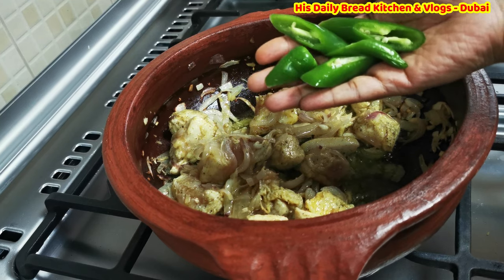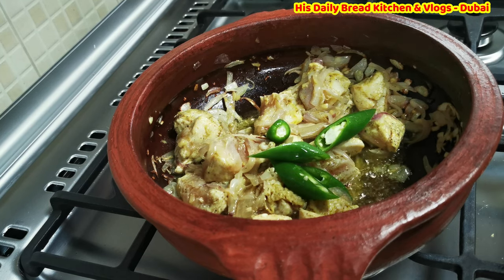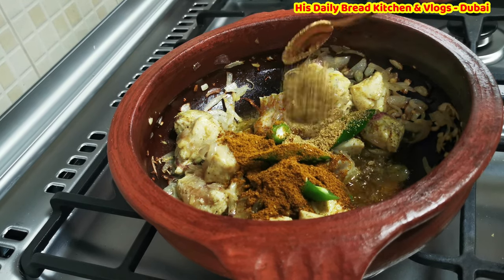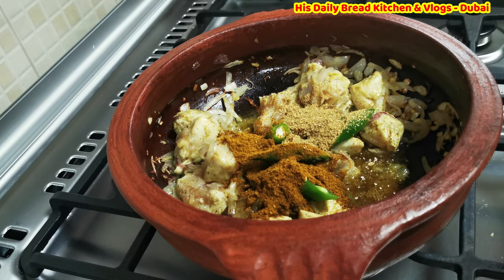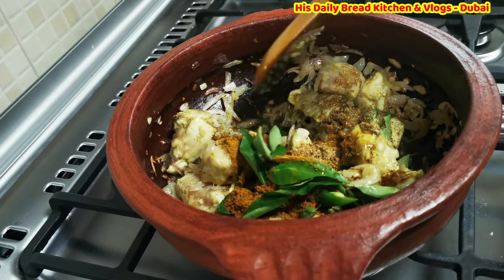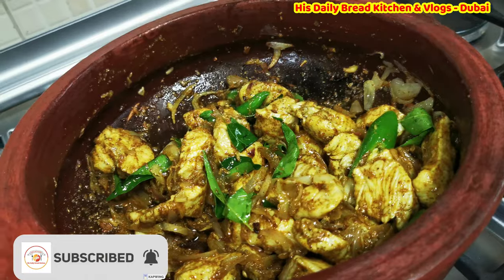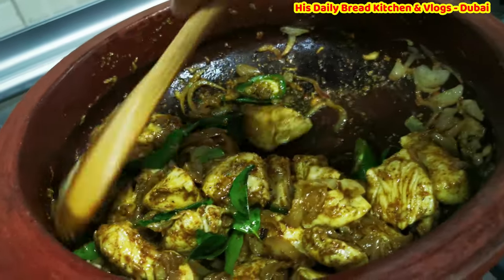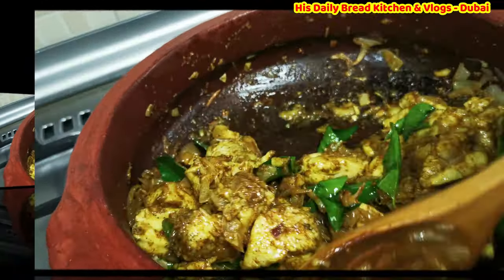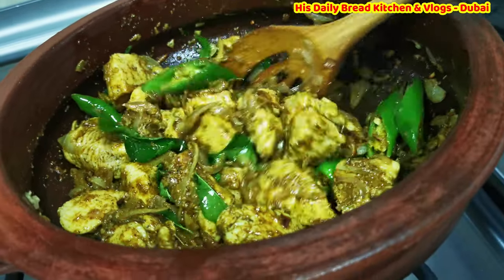Let's add all the remaining ingredients to make the chicken delicious: a tablespoon of chicken masala, a tablespoon of coriander powder, and a few curry leaves. Stir it well. If you prefer you can also add chili powder, but I am not using it here because I am serving this to my kids who are too small for too much spice.